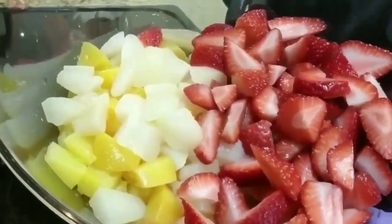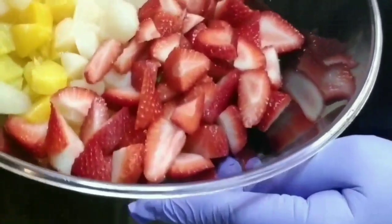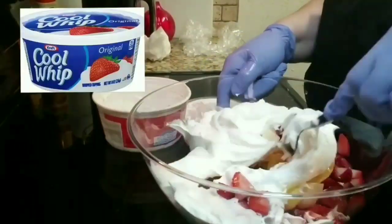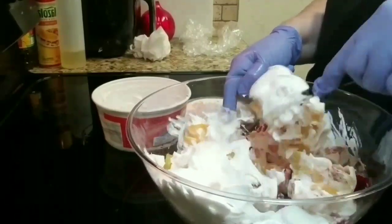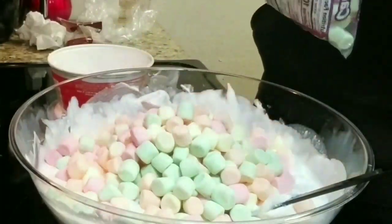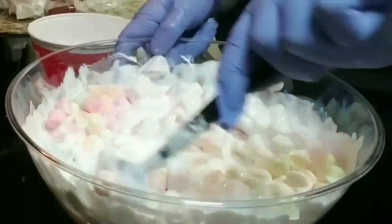I've chopped some strawberries, some pears, some peaches, and some pineapples. Now I'm going to add my cool whip. I had to run to the store — it was not enough because it's a big batch. This is like for a party, an Easter party. I had to go run to the store and buy some more. I added some marshmallows too — I added half of it and at the end I just added the rest of the bag.